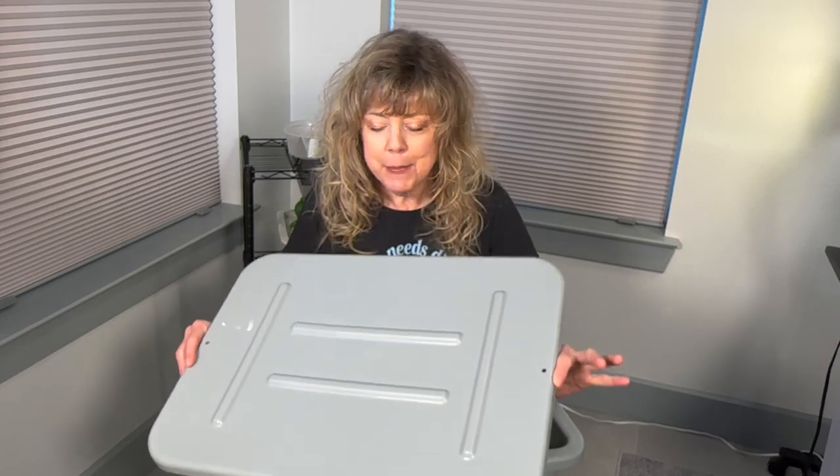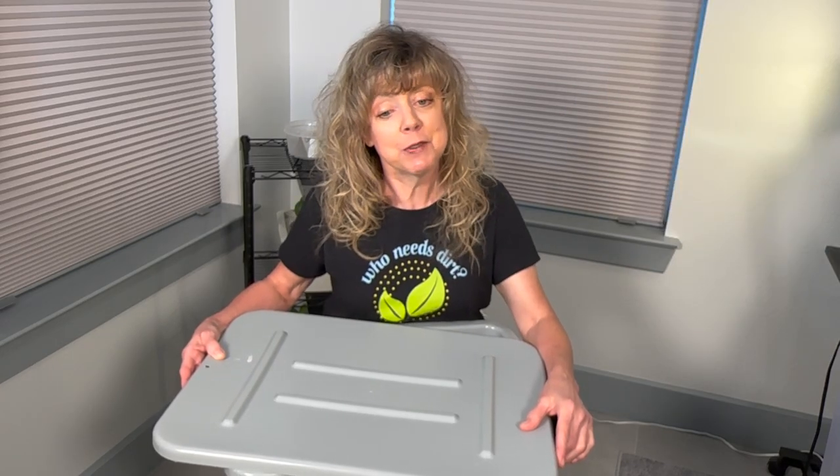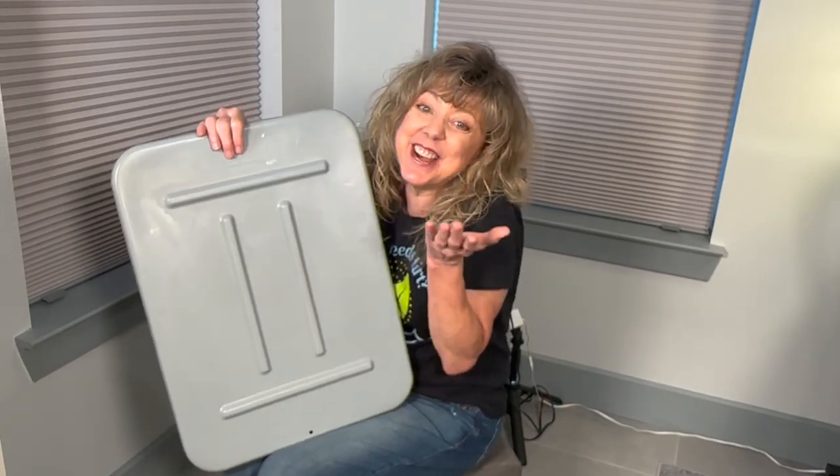I chose a heavy-duty Rubbermaid utility box and the lid that goes with it. Because it's heavy-duty, it won't let in light that will allow algae to grow. It holds 4.63 gallons with dimensions of 20.4 by 15.6 by 5 inches — the perfect size to fit on my small space hydroponic shelf, and it will hold enough nutrient solution to give my plants what they need. The height fits on the shelf and gives plenty of room to adjust the grow light as my plants grow, and it matches the decor of my office.